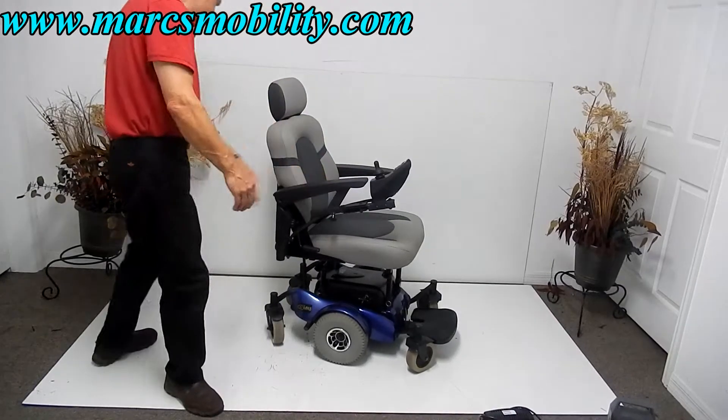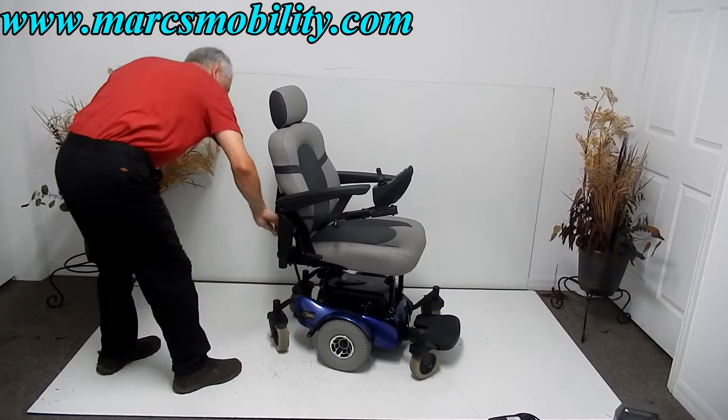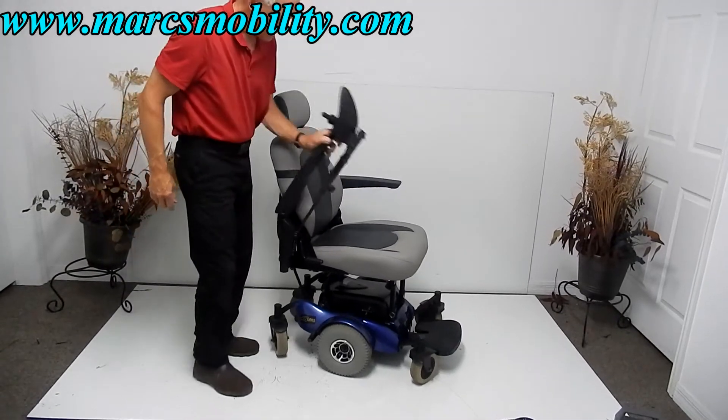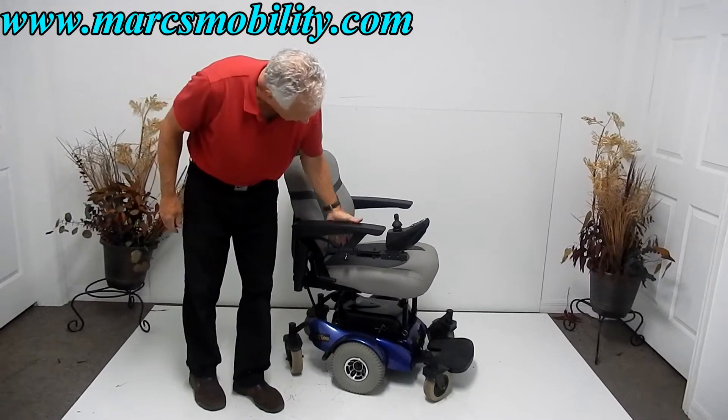The arms are adjustable in and out, and they also go up and down for easy access on both sides. They are a little stiff — I need to loosen them up — but they do go up and down easily.